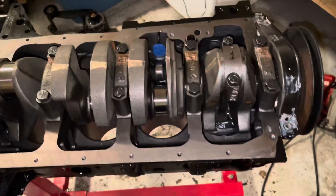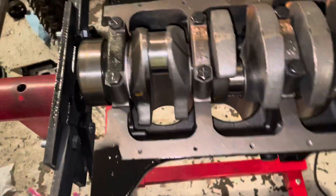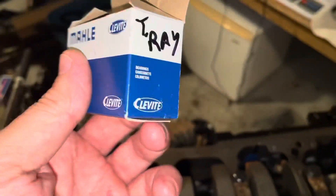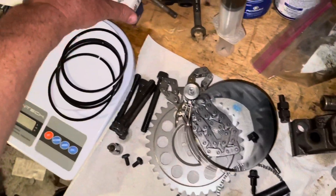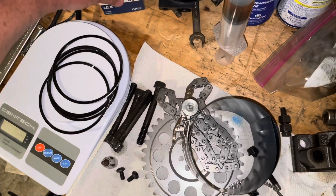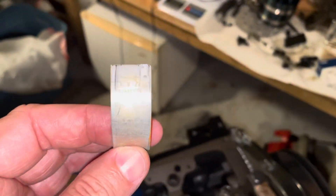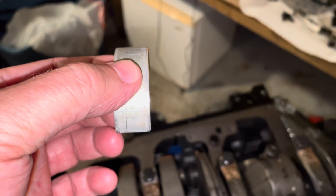This is the later model, probably late 1990s to sometime into the 2000s. What's different about it is the bearing part number is CB1227P. Here's that bearing, the CB1227P. You can see how narrow that bearing is — this is what they call the narrow bearing model engine. This bearing is 0.71 inches wide.